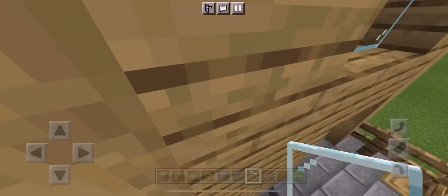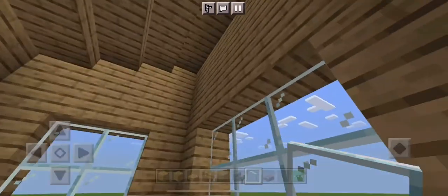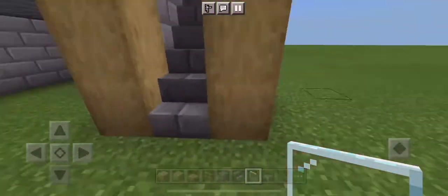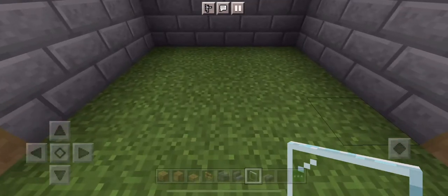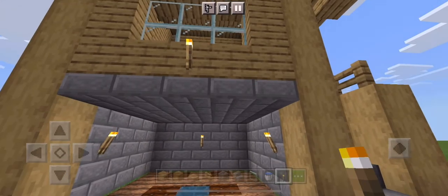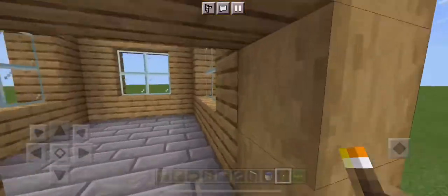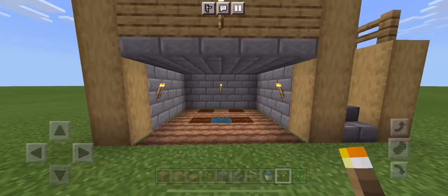Now we should have this little area where you can go into this two by two where you put your doors, and it should look like this inside with big empty space. You can put whatever you want in there — you can make it into a stable, a farm. I'm going to make it into a farm. Make sure to put torches on either side so the plants grow, because plants need sunlight. And you are finished with the build!